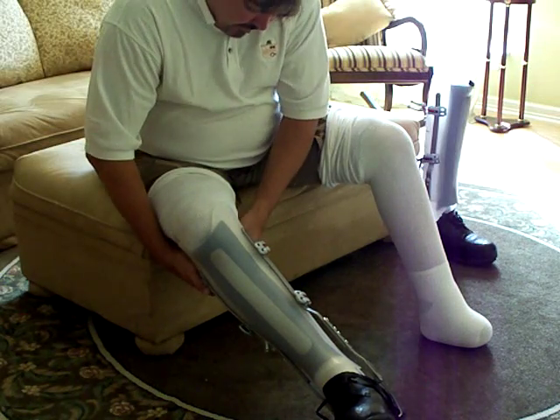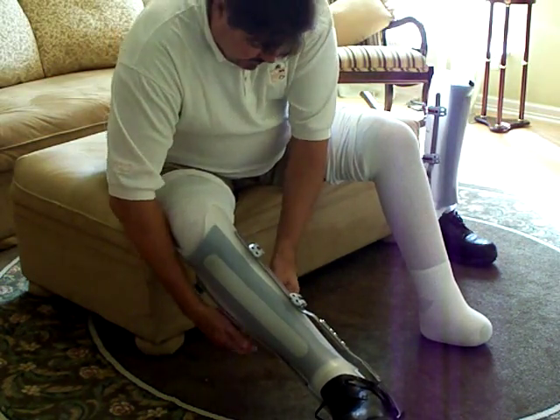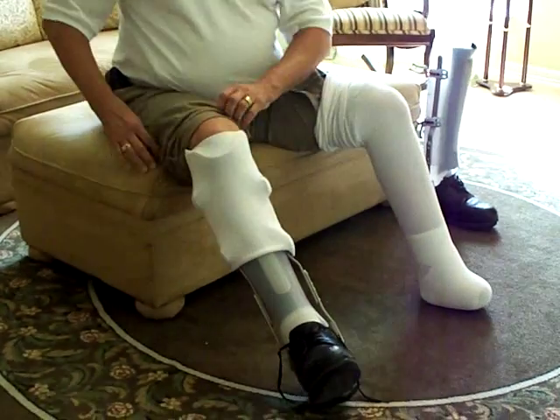These things really have changed my life. They allow me to do things like play golf and walk around and get to the studios, and pretty much make myself almost have a normal life. Not quite normal.